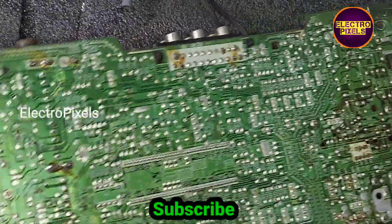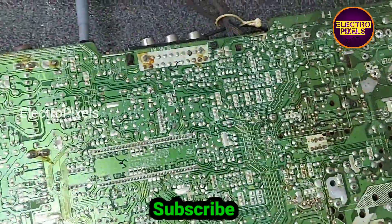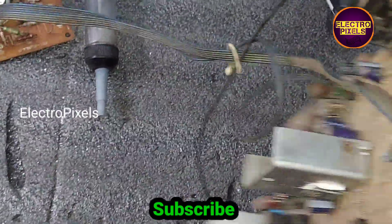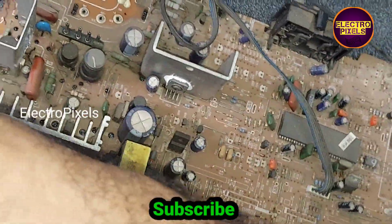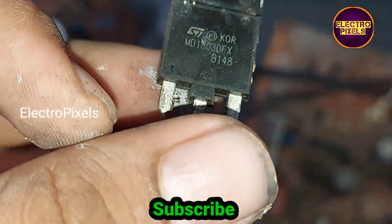Now let's take a look at the motherboard. This is the faulty HOUT transistor that gets shorted because of the EHT fault.